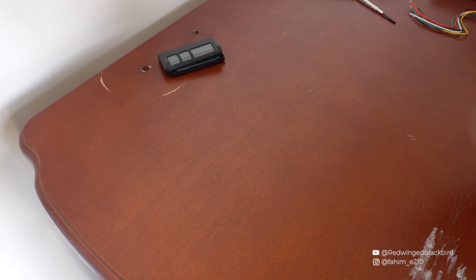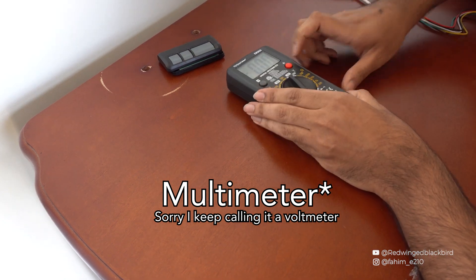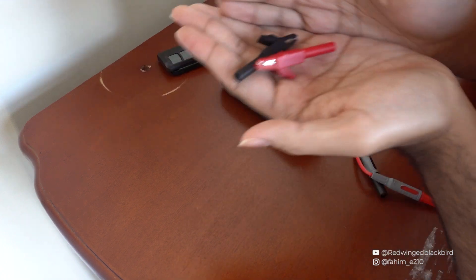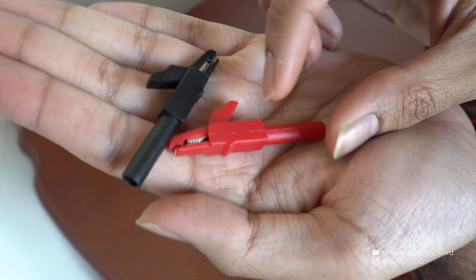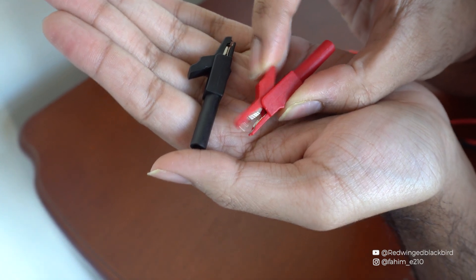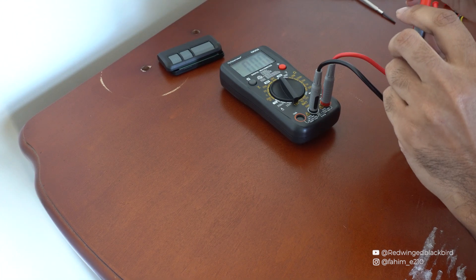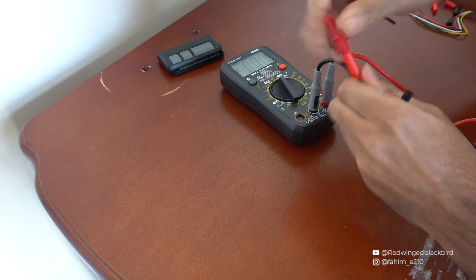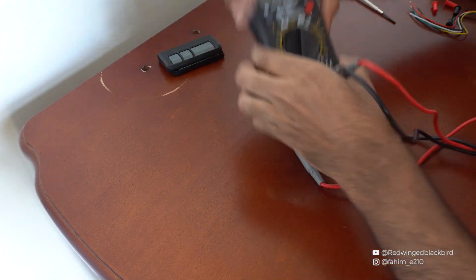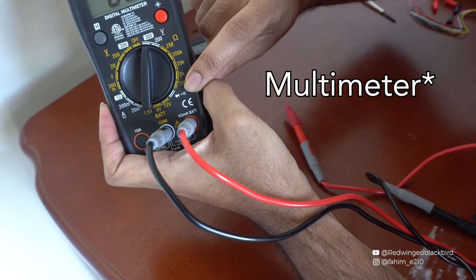Next I'm going to get out my voltmeter. It uses a set of alligator clips, which are better at grabbing onto small wires — I'll link these as well, you can get them on eBay or AliExpress. We're going to plug in the probes and set the voltmeter to continuity mode.